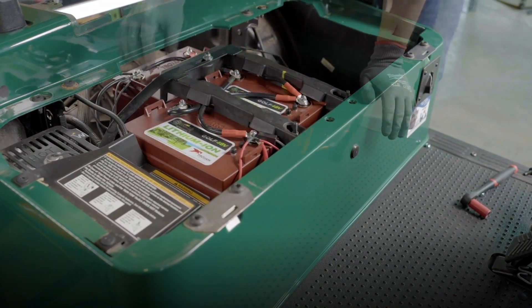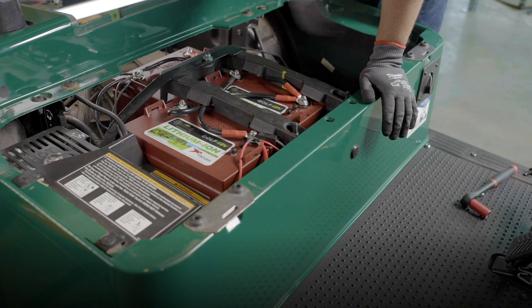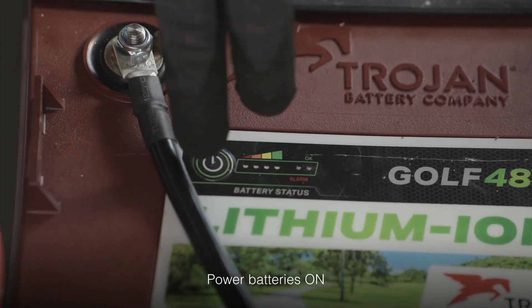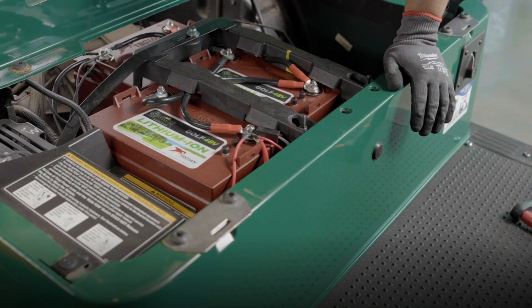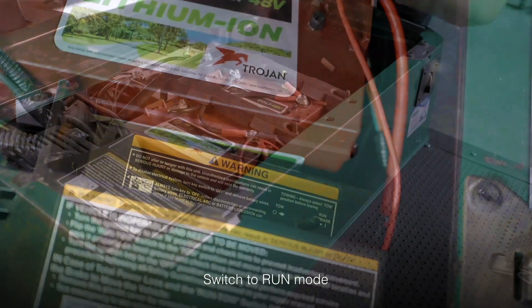Once all batteries and connections are secure, power on each of the three batteries by pressing and holding the power button until all the lights are on, then holding for an additional two seconds. You can check this by pressing the power button and making sure the OK light is indicated green. Once the batteries are powered on, you're going to switch back from tow to run mode.